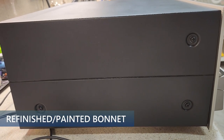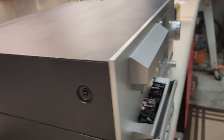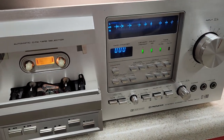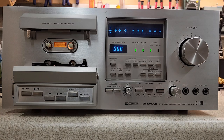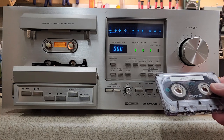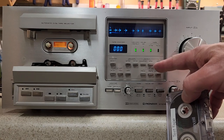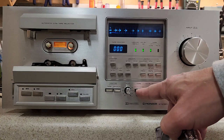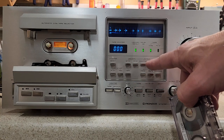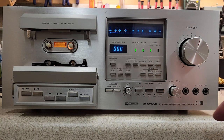We're back on tripod continuing with deck performance demonstrations. I had previously recorded and played a standard tape — position normal, recorded with Dolby and played back with Dolby. Now we're going to record and play on a ferrochrome tape.